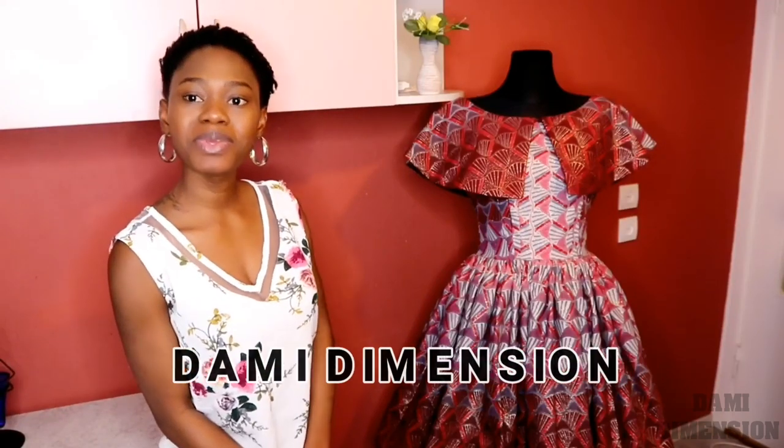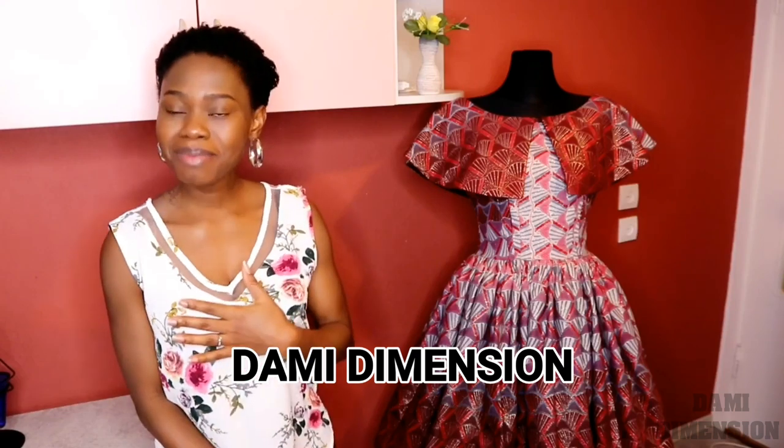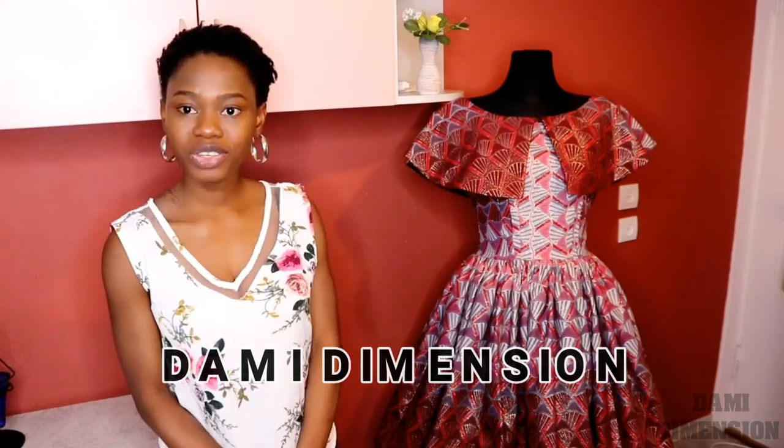Hi guys, welcome back to my channel. If this is your first time, welcome to the family. My name is Dami and you're watching Dami Dimension. In my previous video I did the cutting of this gorgeous dress, so this is going to be a continuation. We are going to be doing the stitching, and I'm going to be showing you how to put everything together in this video. If you're not subscribed to my channel, hit the red button down below to subscribe. I post a video every week so you don't want to miss out.